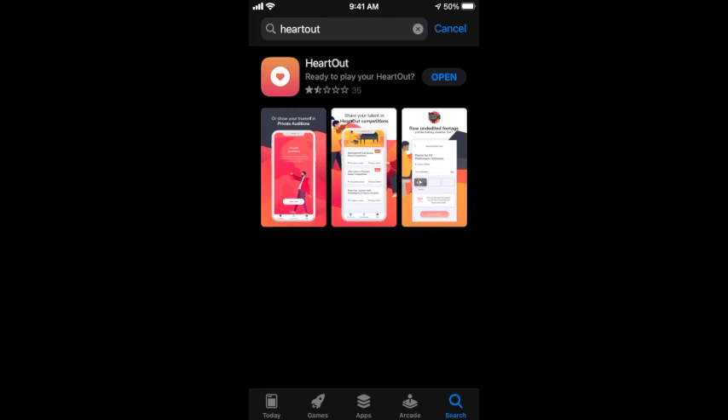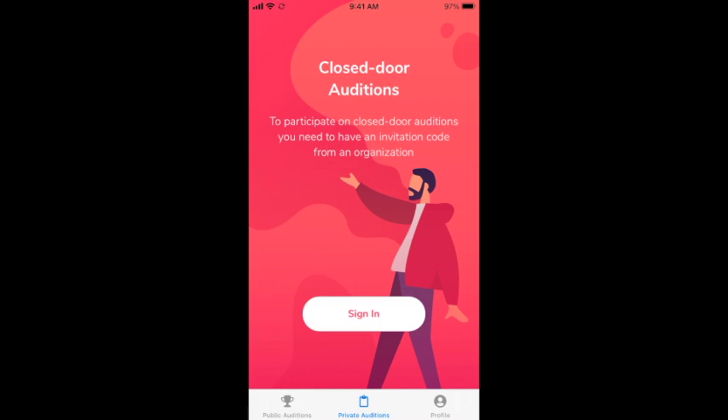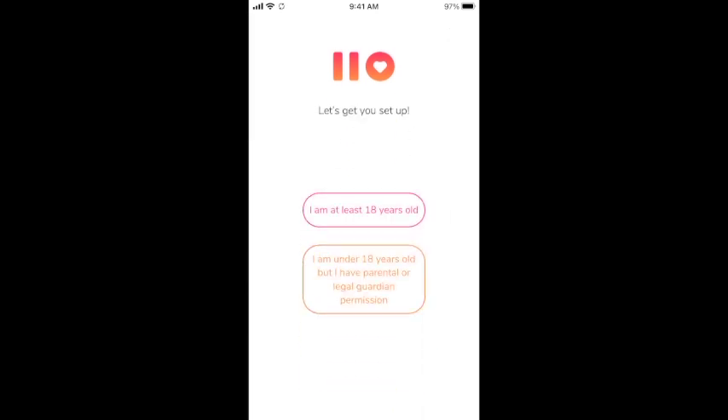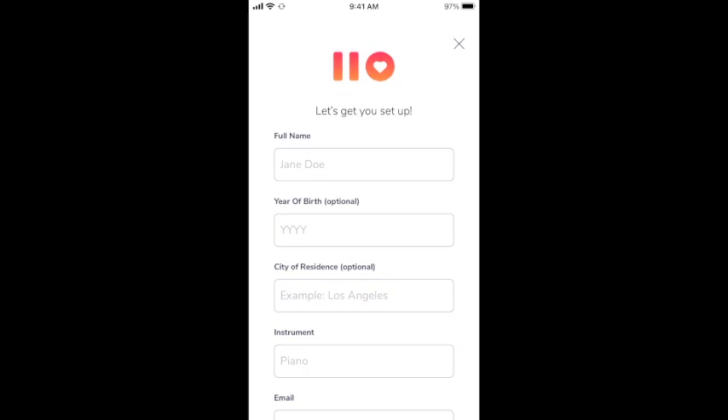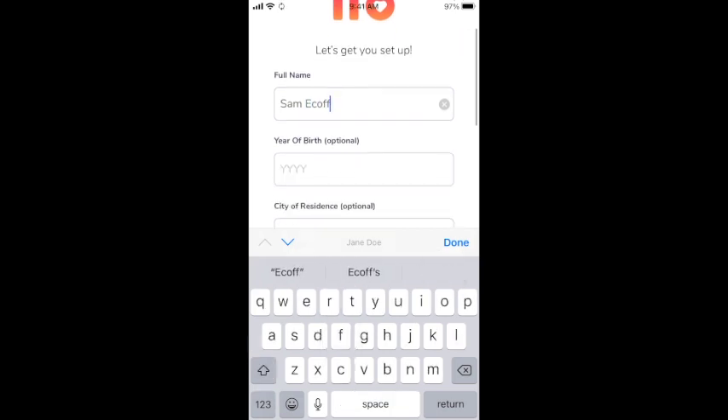Next, you'll need to download the HeartOut app from the Apple App Store or the Google Play Store. Once you've downloaded the app, you'll need to create an account by tapping 'Don't have an account? Register.' After you signify that you're at least 18 years old or you have your parent or guardian's permission, you'll need to enter some basic information about yourself, such as your name, your email address, and the password you'd like to use.